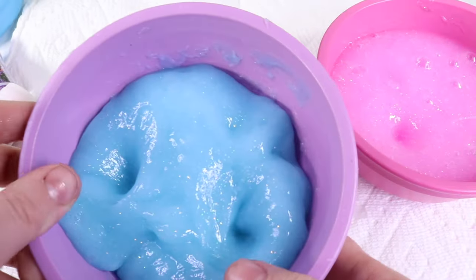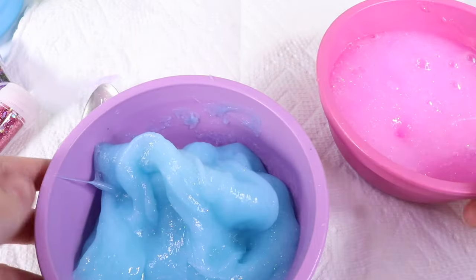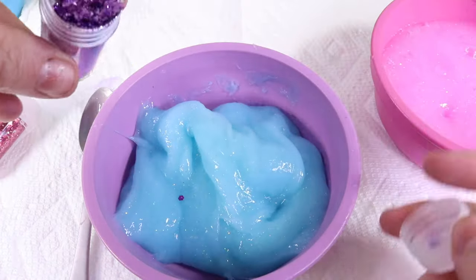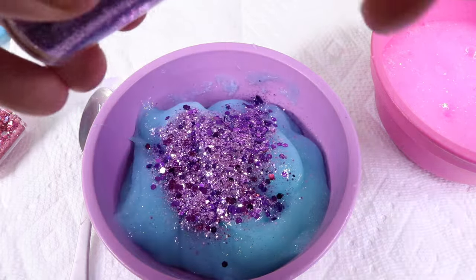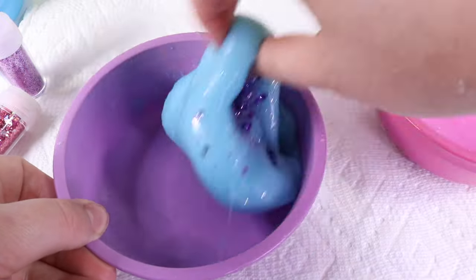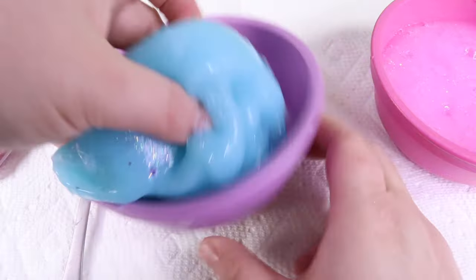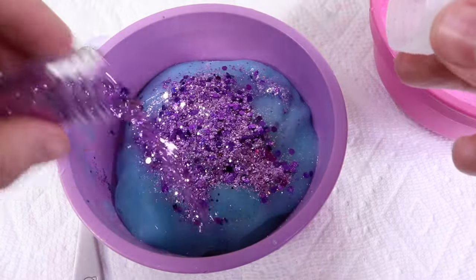We've got Poppy and we've got Branch. Branch, however, I feel like it falls a little flat just being this blue color. So you can do anything fun with your slime and make it any way you'd like. I might add some purple sequins in for Branch — make it a glittery slime instead of just a flat slime and see how this turns out. You can add so many fun ingredients to your slime. But look how soft and fluffy this slime is — we definitely need some more purple sequins in here.